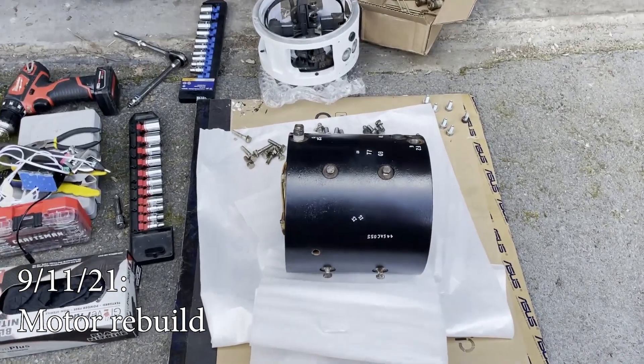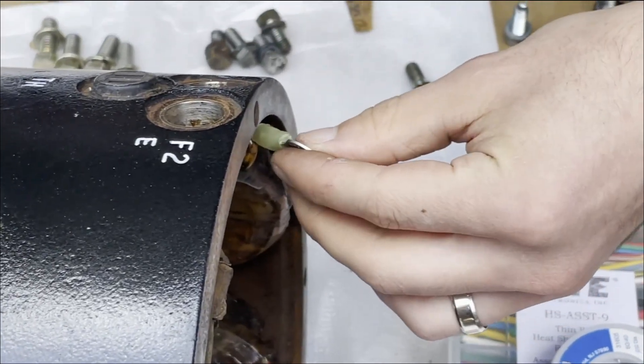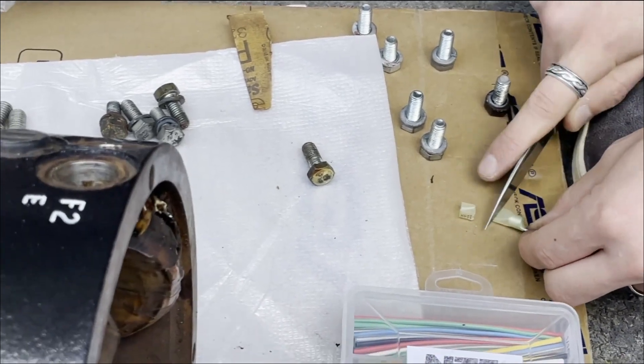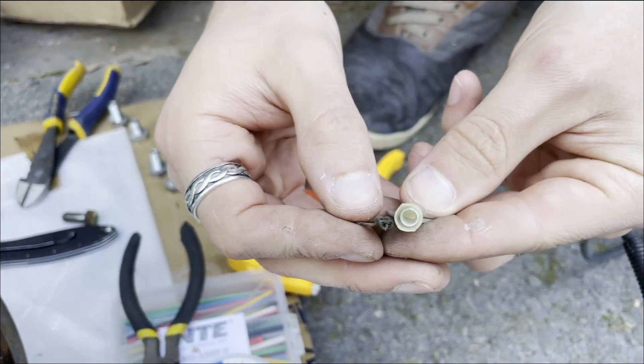The goal for today is to put this motor back together — and who knows what nightmares we will encounter in this process. The ring terminals here are a little bit bigger than the one that was originally on there, so I'm going to try to make it work, though I'm not too optimistic. This is the old one, and the crimp is appropriately sized for this tiny wire. This new one is for a much bigger wire.